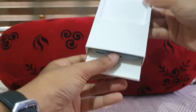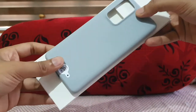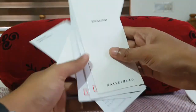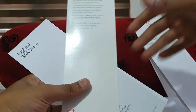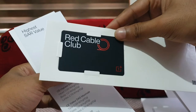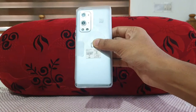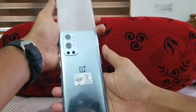We are also getting a case with the OnePlus logo, some welcome stickers, safety information, a quick start guide, a red cable club card, SAR value documentation, and some stickers. So let's keep everything aside and slide into the phone itself.